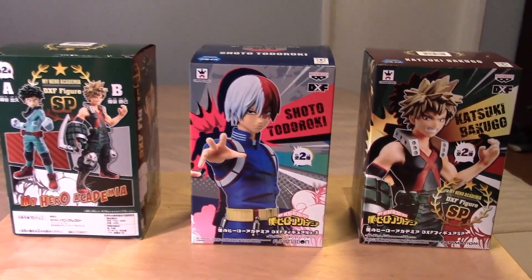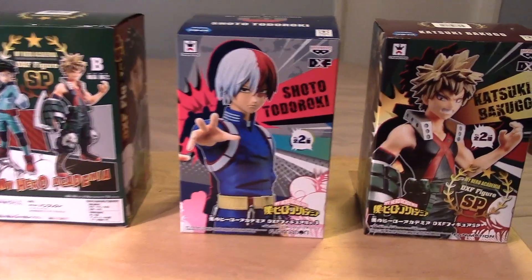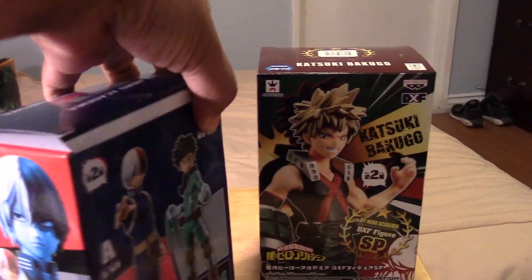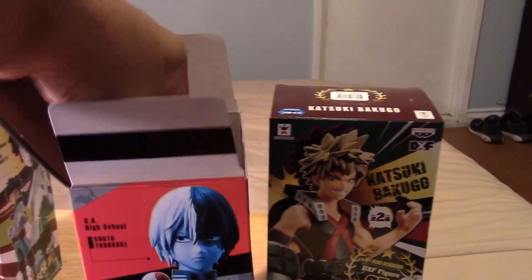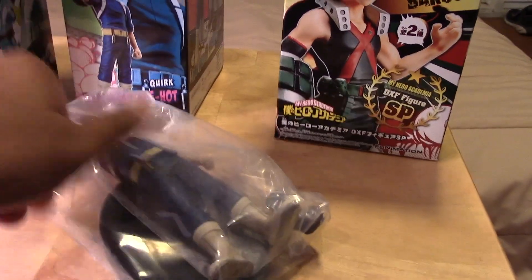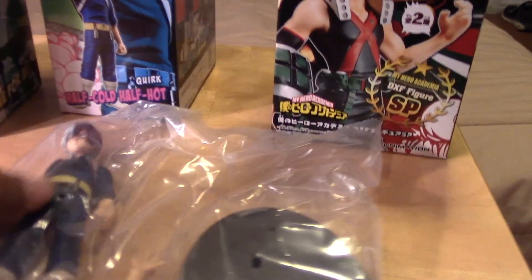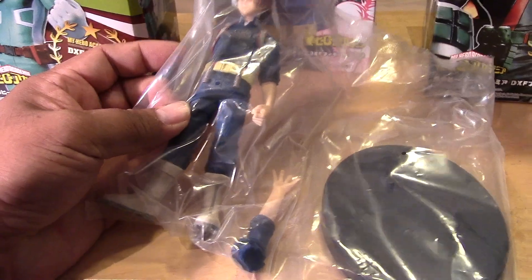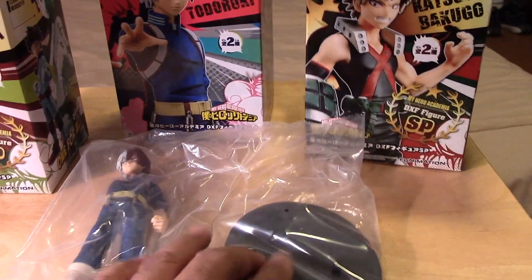Let's go ahead and open up these boxes and take a look at each of the figures, give you guys a look at how they come packaged. They're pretty simply packaged with very minor assembly. Here is Todoroki — you can see he has his display stand, his arm that you have to attach, and the rest of his body is pretty much complete.